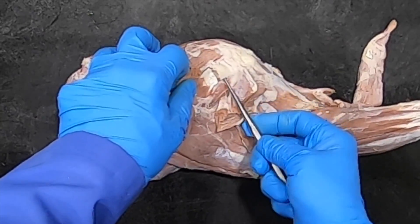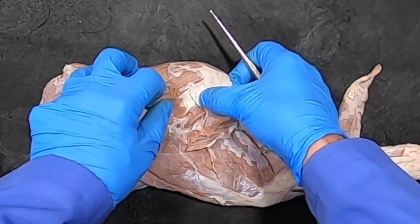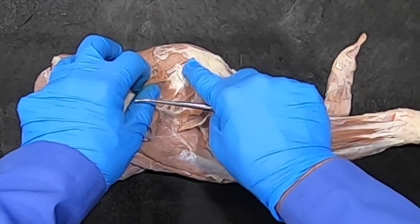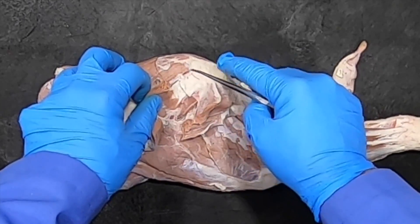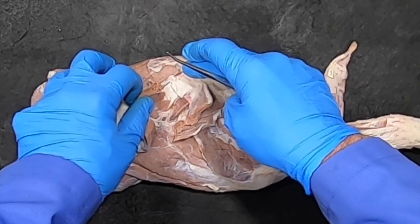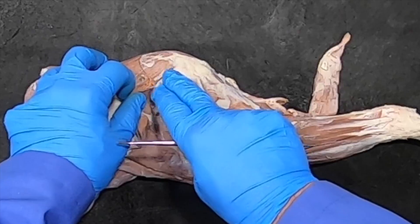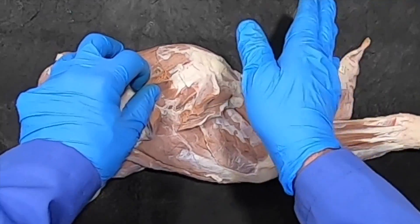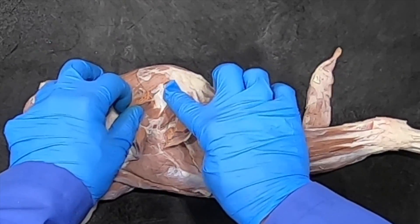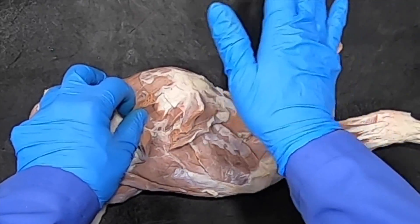While we're up here at the infraspinatus bursa, I want to comment that this bursa is sitting over the caudal part of the greater tubercle. If the animal gets hit here or sustains some other trauma that inflames that bursa, because of the pain the animal is going to abduct the limb to take the pressure off that tendon going over the bursa. They'll stand with their limb a little bit abducted.